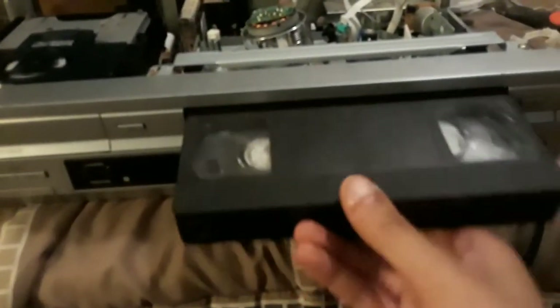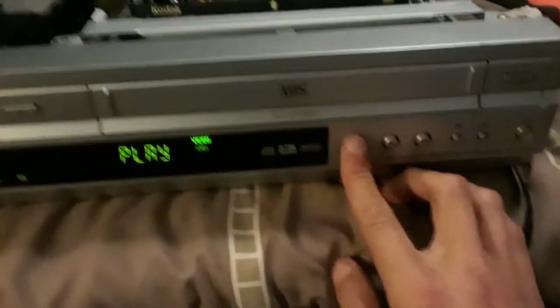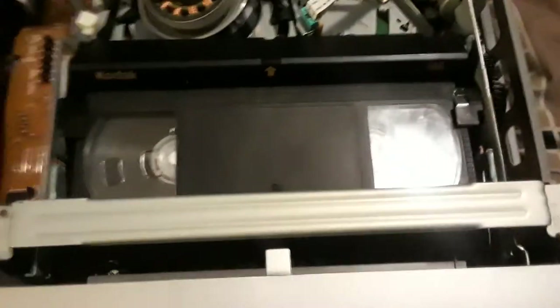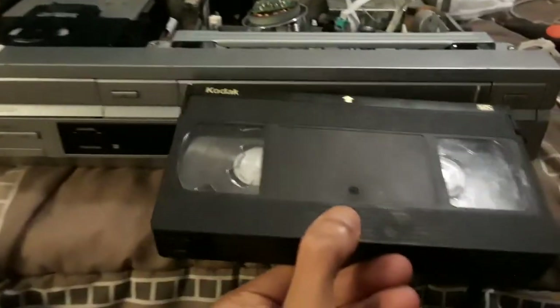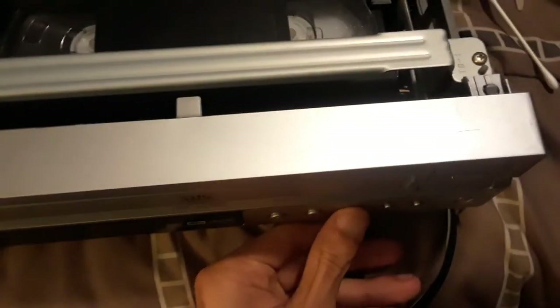Let's put a tape in and see if this works too. There we go, no issues at all — press play, and it is working. Stop it, eject it — no problems.